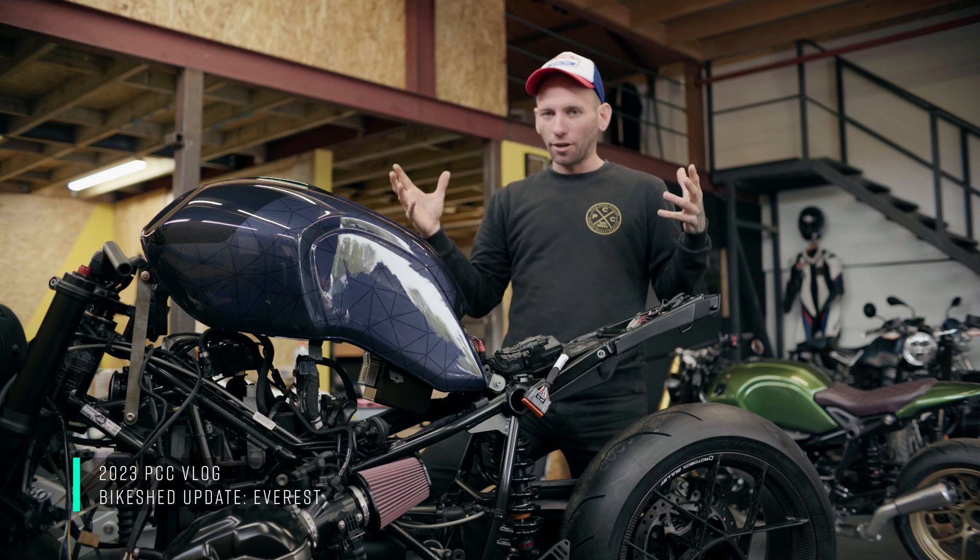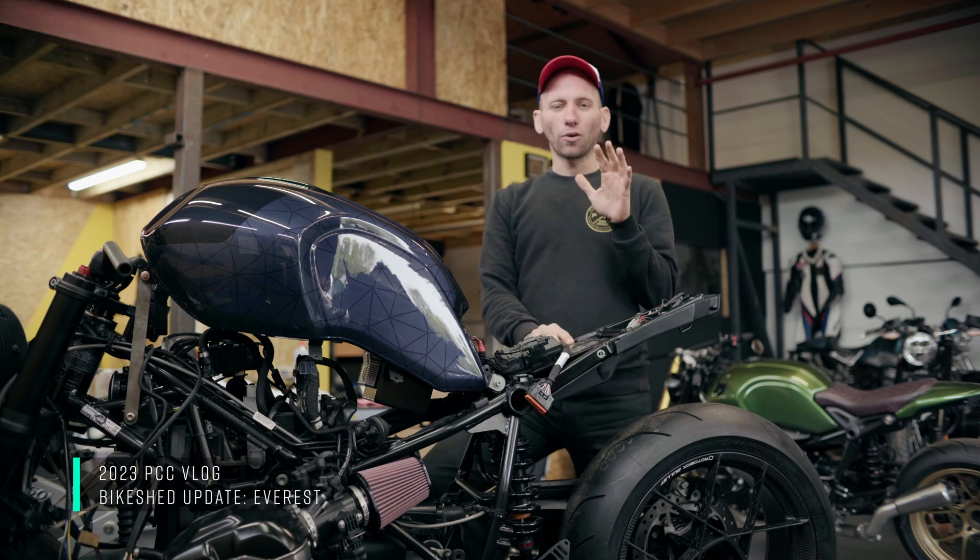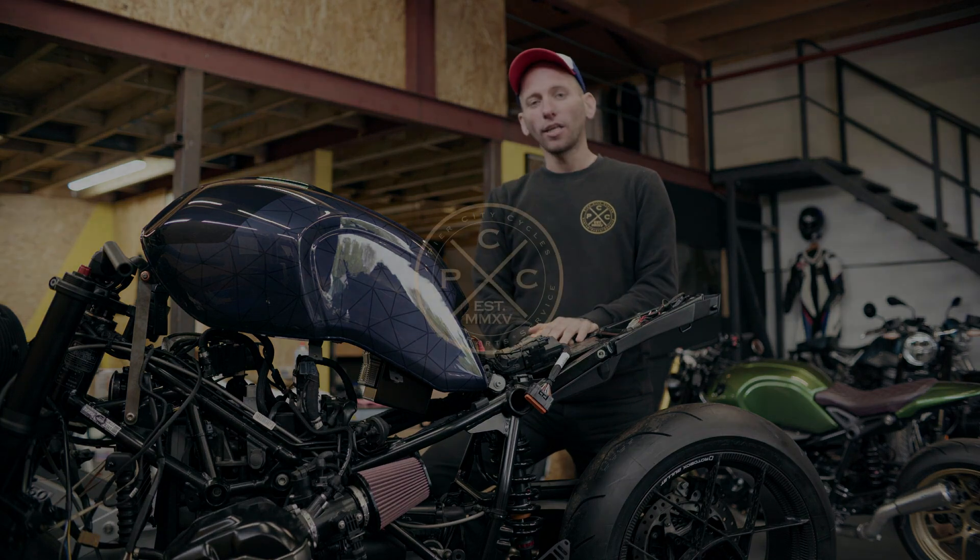Really pumped to finally get this down on the ramp and be progressing it again. This will be up on our stand at the bike shed — we'll see you there.